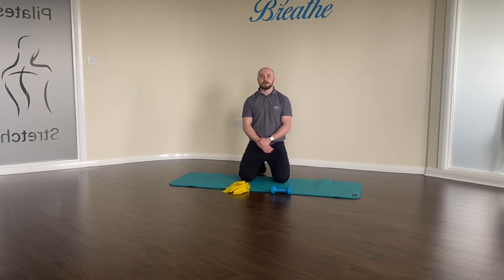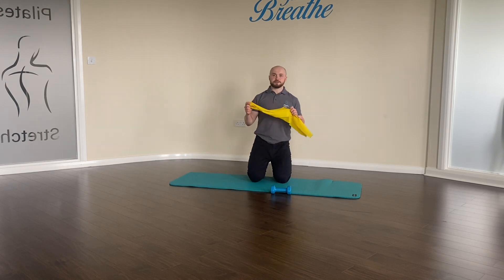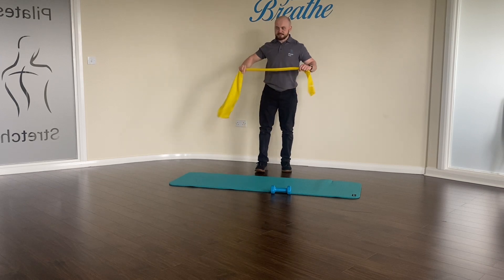If all of this is clear, then give them a go and let us know in the comments below. For the first exercise, all we need is a band and then stepping on it.